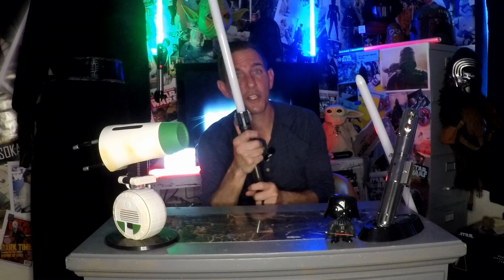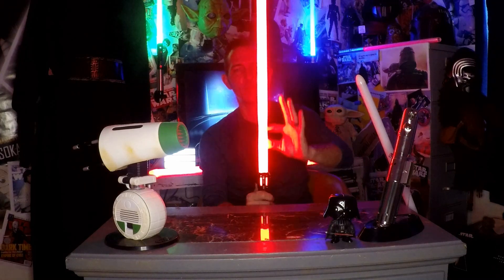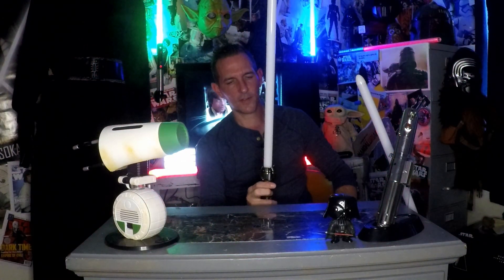The blade styles that come pre-loaded on this are incredible. The flame effect looks so much better than the flame effect on the LGT. It comes with a rainbow blade and a whole lot of really cool effects — there's an ombre one that starts as one color and goes to a different color at the tip. Very cool pre-loaded blade effects, definitely much better than what comes on the LGT, although I've heard they're talking about adding some of those really cool fonts back.